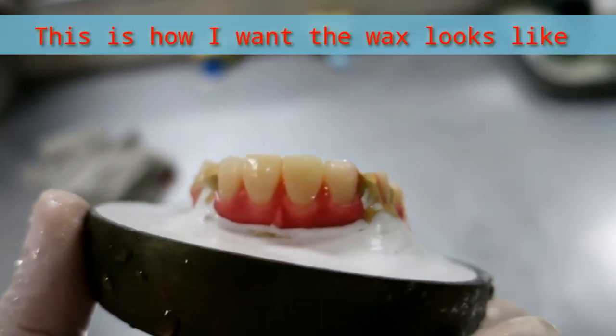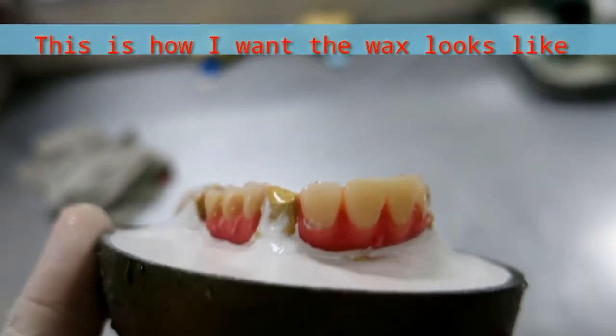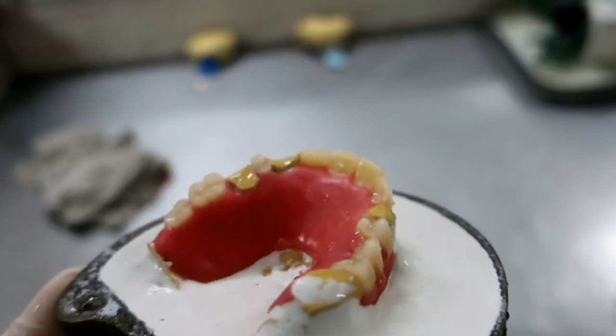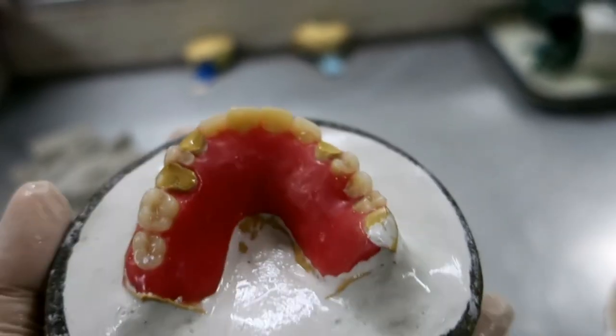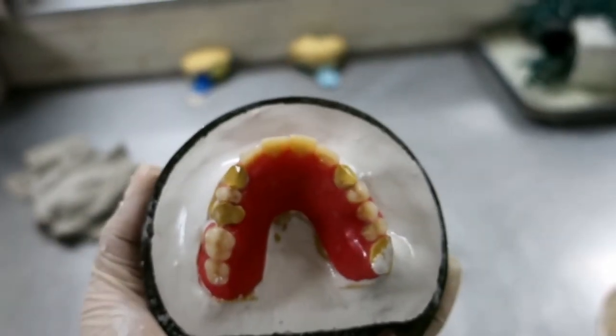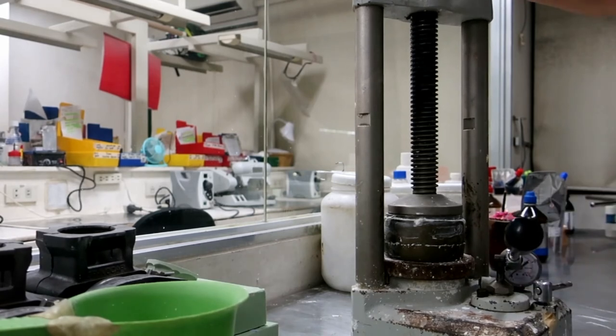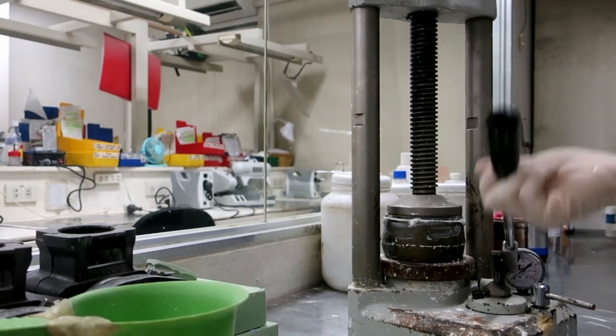This is after cleaning and exposing the borders of the wax denture. I used the presser after pouring plaster on the other half of the flask.